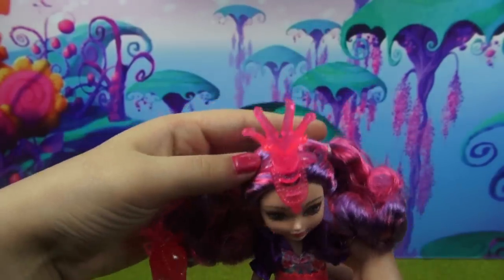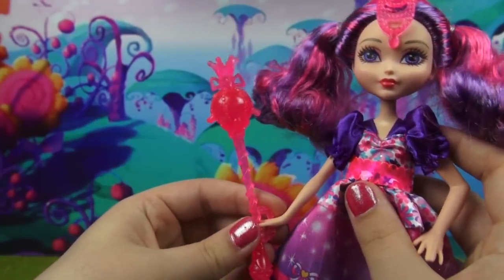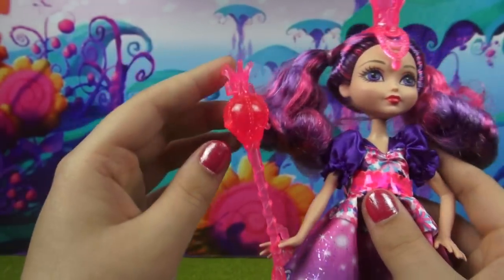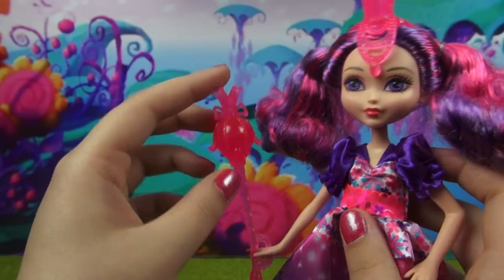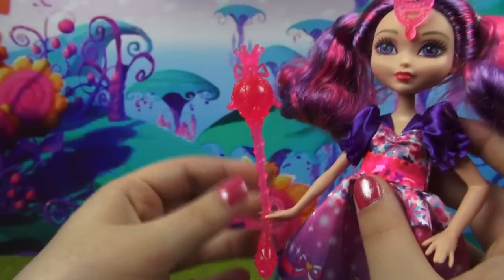And this is a headband. Here's her magic staff — the one that she uses to leech all of the magic out of fairies and mermaids. It looks a lot less threatening when it's this really bright, vibrant, clear pink. But it's still kind of evil.